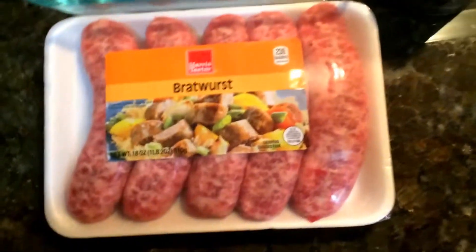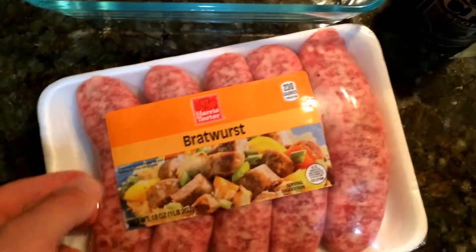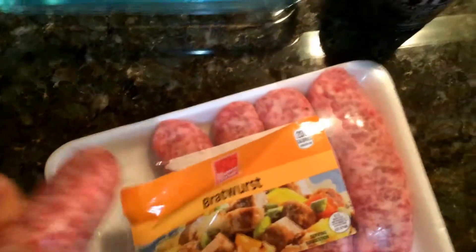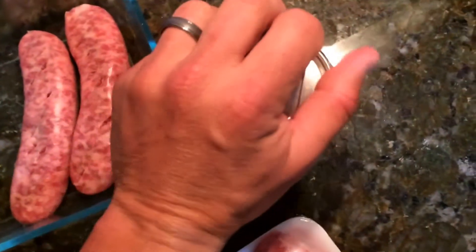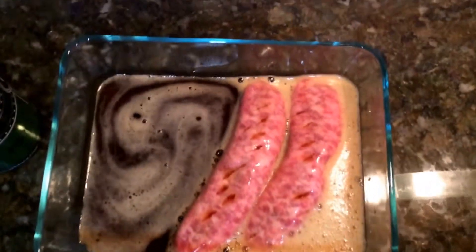What we like to do — and this is just kind of the process that we always take prior to grilling these wonderful pieces of meat — is we'll put them in a container like this. We'll kind of poke them with the knife, kind of slice them up, and we'll take the beer. You can use any kind of beer. We use several different beers, and we'll just literally let them soak in it for a good 20 or 30 minutes before we grill them.